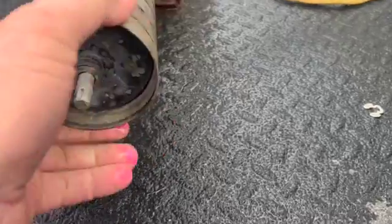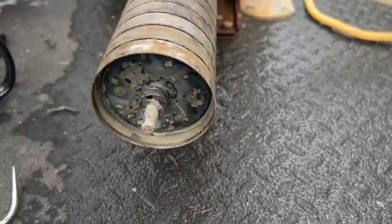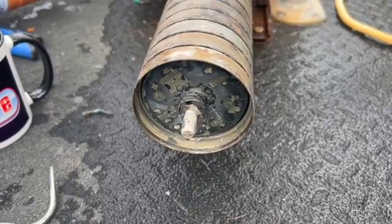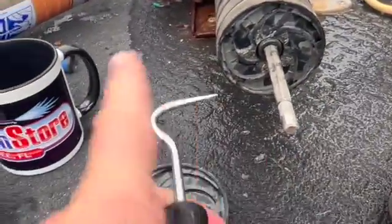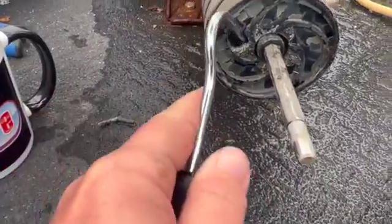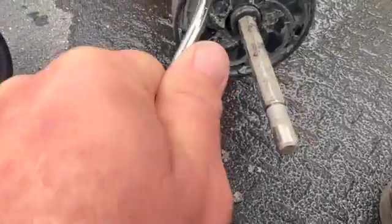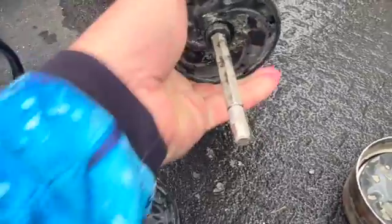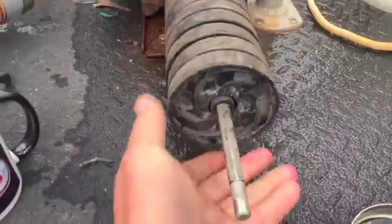We'll start pulling these diffuser-impeller bowl assemblies off, and as we're getting deeper and deeper in here, we're seeing just a lot of buildup and funk on these impellers and diffusers. We could wind up replacing the whole package on here.